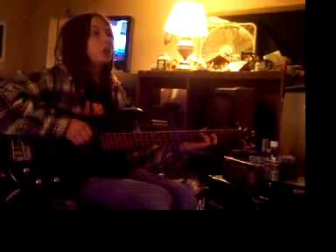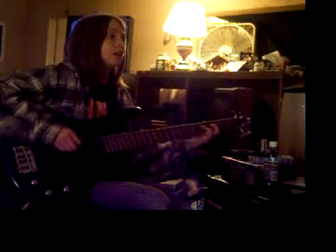And then for the verse you go on the 4th string on the 3rd fret. And then on the 3rd string on the 5th fret. And then on the 3rd string on the 3rd fret.